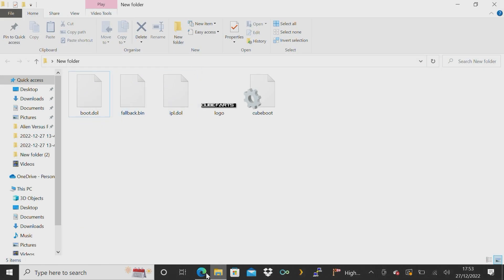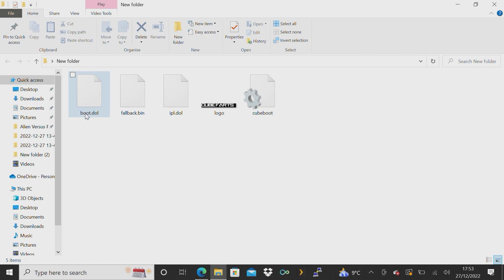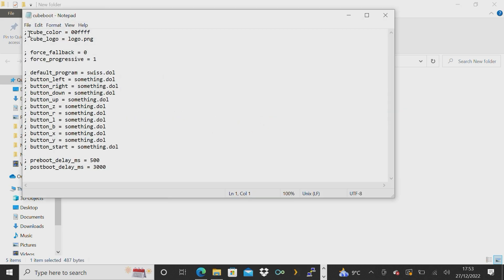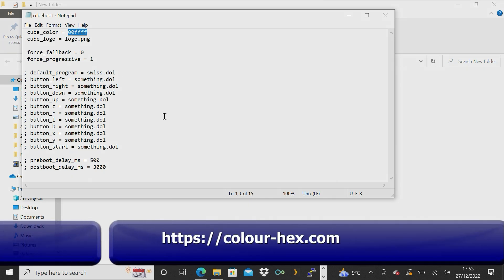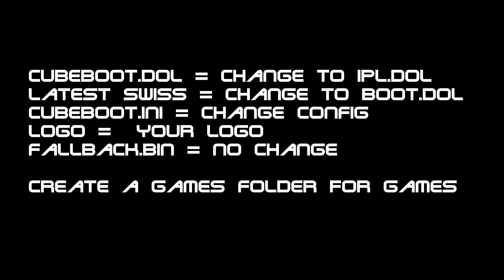We're going to have to rename these. Swiss needs to be renamed to boot.dol — I didn't get that right the first time but corrected it later. The CuBoot DOL needs to be renamed to IPL.dol to allow it to work. Then there's the logo. Click on the configuration file, enable all the features, and save it. You can choose the color of your GameCube logo — CCFF00 is that lime green color. The logo PNG is the logo file you've just created.